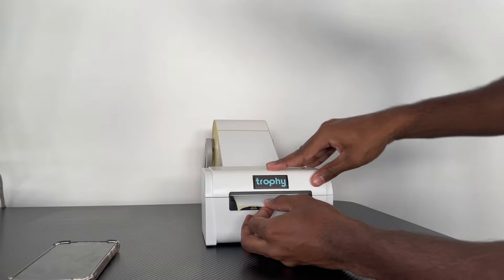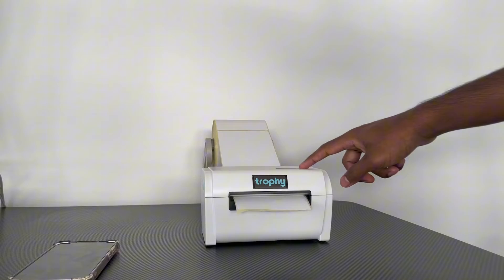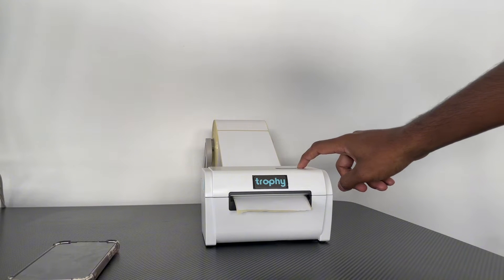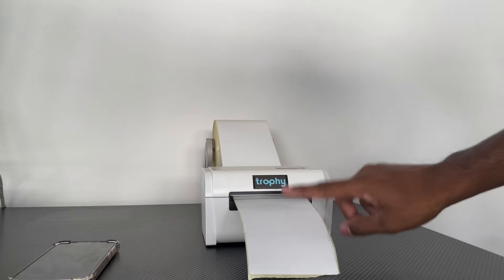Once you've got that, close it and go ahead and turn on the printer. I'm going to press the feed button to calibrate the printer — press it once to get the label out, then hold it down until it beeps to calibrate it to this label size.